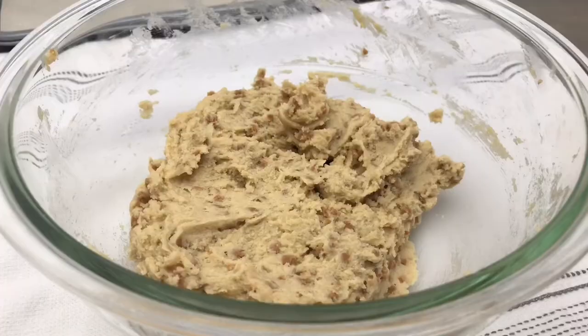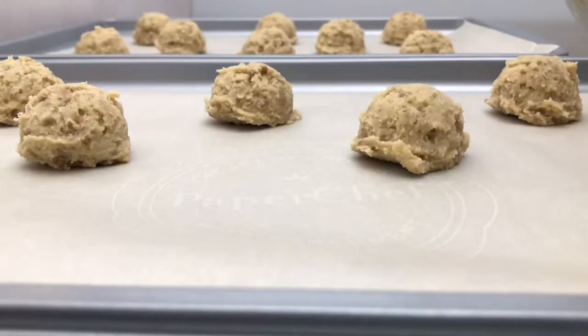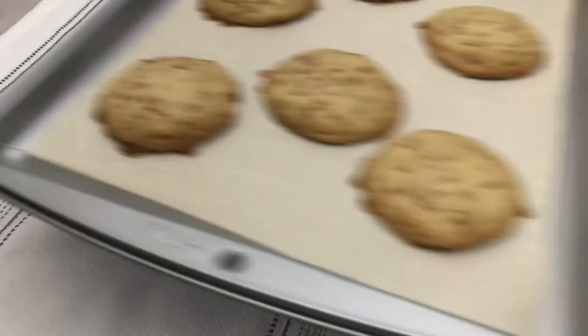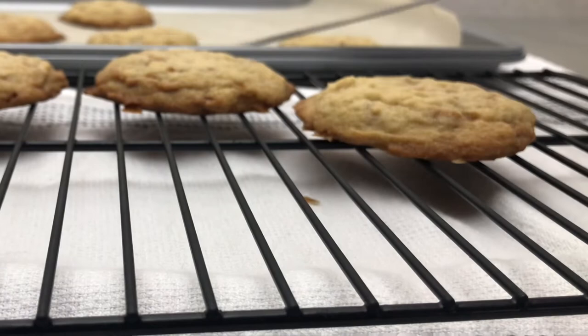I'm using a 1½ tablespoon cookie scoop, and I'm going to drop these onto parchment-lined cookie sheets. Ensure that you leave some room for spreading. Bake in an oven preheated to 350°F or 175°C for 8 to 10 minutes. Take them out as soon as the bottoms are golden brown, and move them immediately to a wire rack to finish cooling. If left on the pan for too long, the bottoms may overbake.